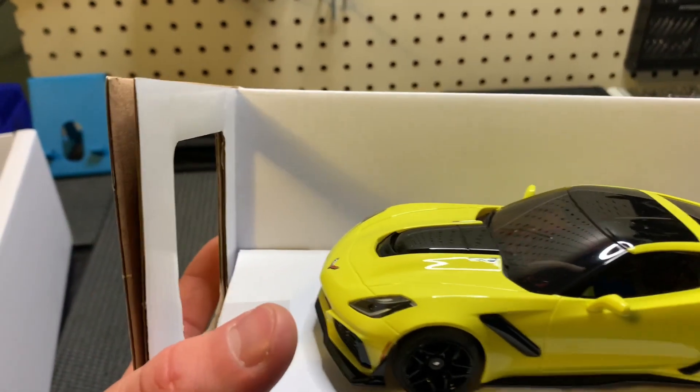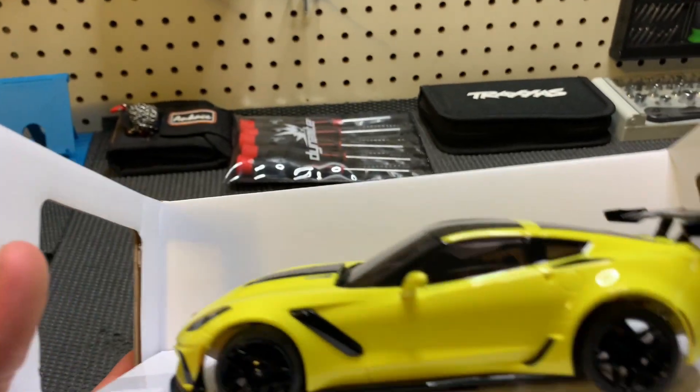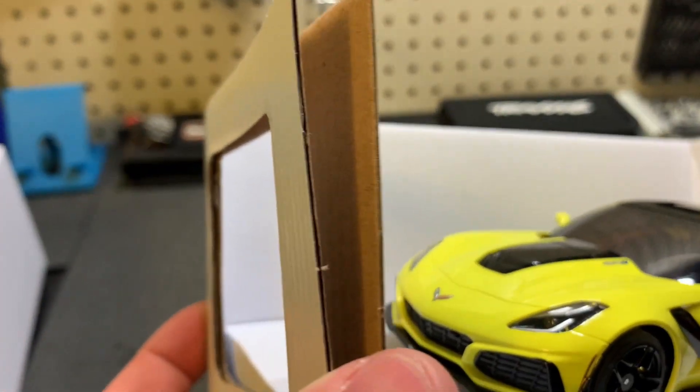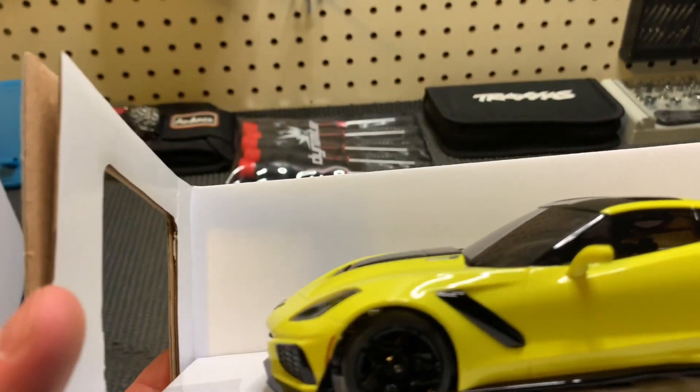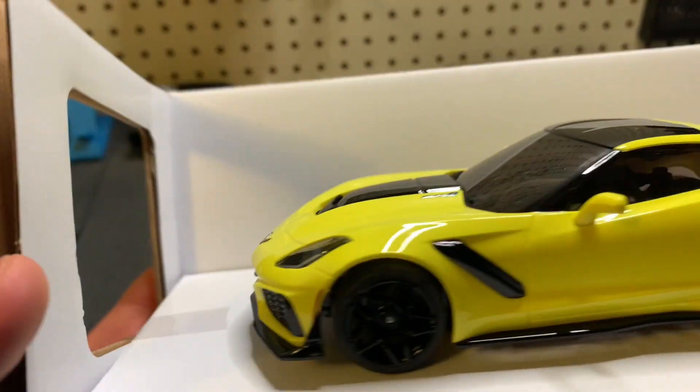Now let's get to the car. This is a Corvette — I'm not sure what year model it is, it doesn't really say in the box. One of the reasons I got this is because of the color, and this one actually comes with lights, which will be interesting. The nice thing about Mini-Zs is they don't come with body clips, so they look super scale.